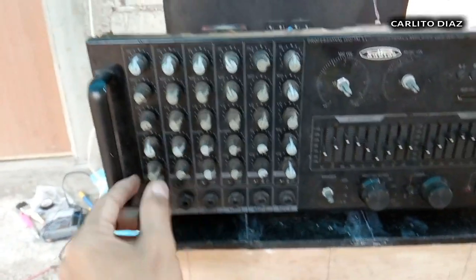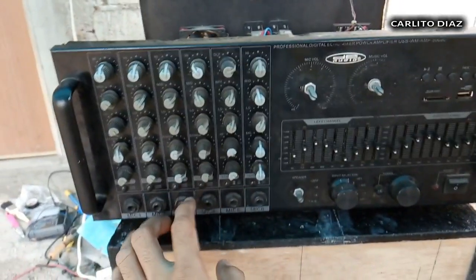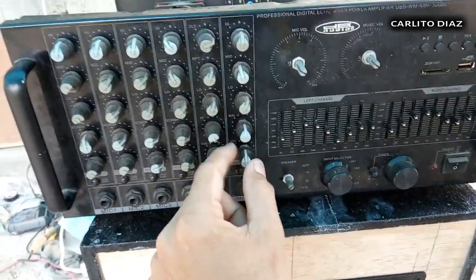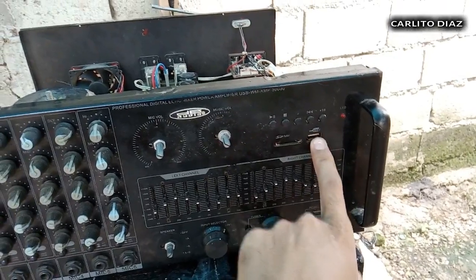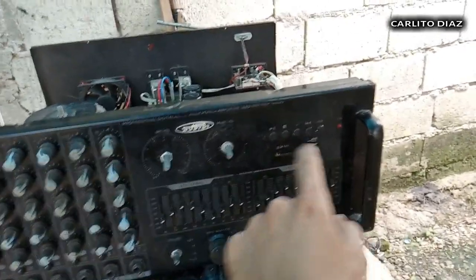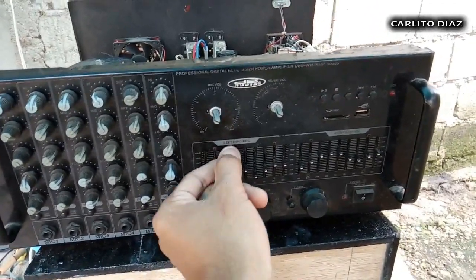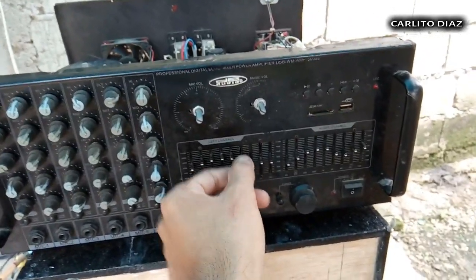Dito for channels meron syang individual volume. Dito naman is ito yung master volume sa lahat ng volume sa microphone. Ito naman yung master volume ng music. Tsaka meron ding individual volume dito sa music. Meron syang SD card and USB input. Ito yung control sa USB at saka SD card. Meron syang graphic equalizer sa left channel tsaka right channel — na-condemn na natin ito kasi sira itong mga sliding nya dahil sa tagal ang ginamit, hindi na nag-function.